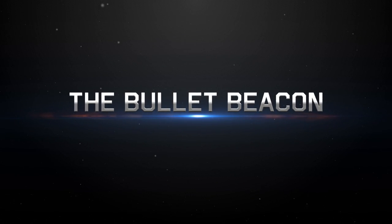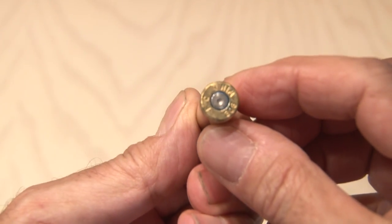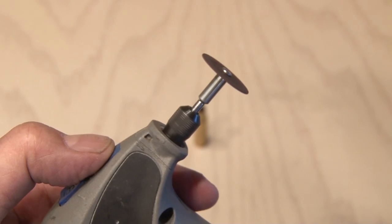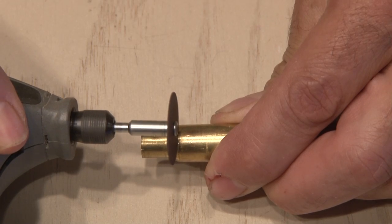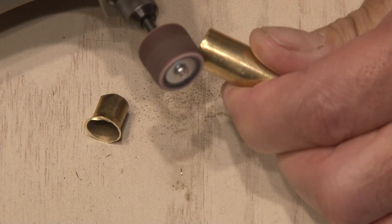You can pick up all kinds of empty shell casings at the range, so I'll be using this .308 rifle cartridge. I'll have to cut the top off of this bullet, so I'll use my Dremel to accomplish that task. Once the very tip is off, I'll use this sanding attachment just to make it smooth and give it a better look.